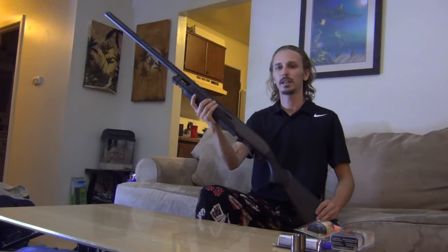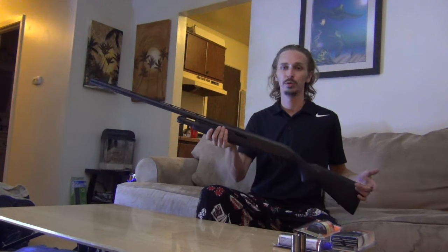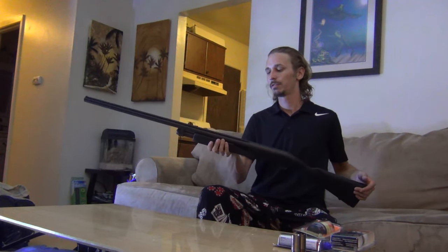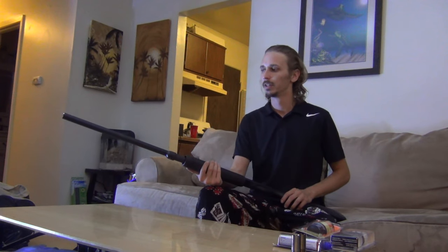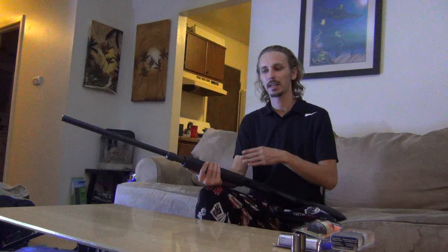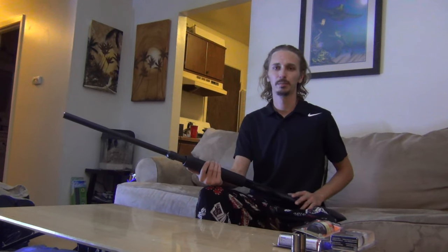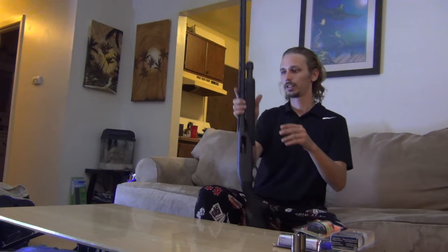Alright everyone, so I got my Remington 870 here. This is a very popular shotgun — pretty much the most used in the United States, so lots of people have this and are buying it. When I first got it, I started taking it apart and had some trouble putting it back together. So I wanted to make this video to show you guys how to take it apart and put it back together for cleaning. There are a few little tips that will make it real fast and easy for you.